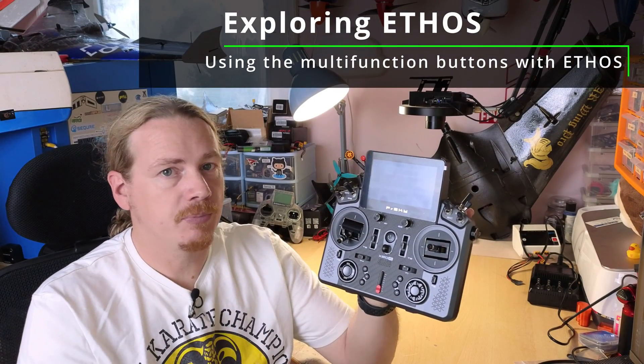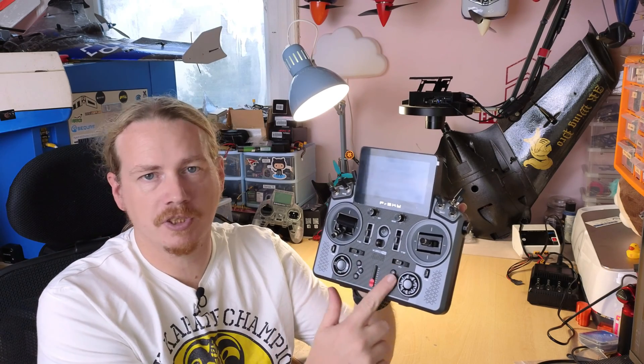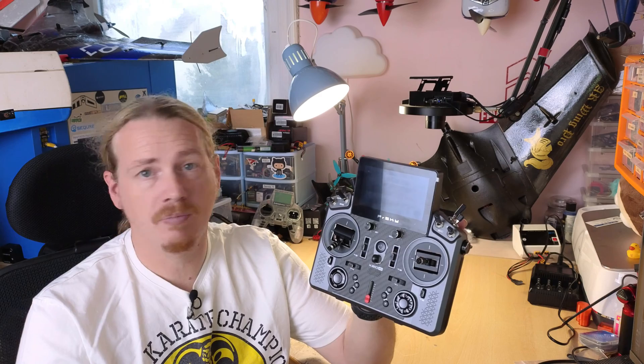Hi guys, I'm Darren and in this video we're going to be checking out the multi-function buttons on our Ethos transmitters. On the new lineup of FrSky transmitters that support Ethos out of the box, they have these multi-function buttons. On the X20, X18 and XE there are six buttons in this region on the transmitter. On the TwinX Lite there are four buttons just underneath the screen, and these can all be configured in different ways to do different jobs. Let's head over to the workbench.